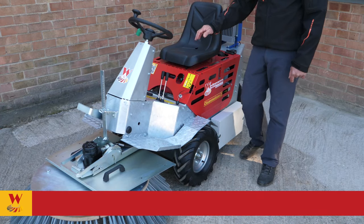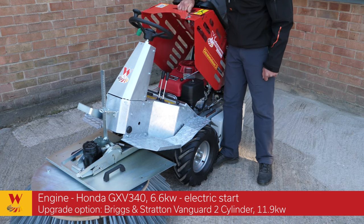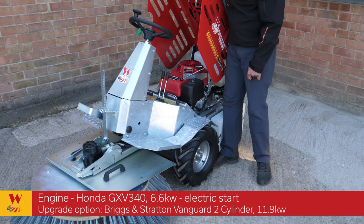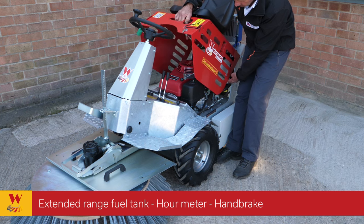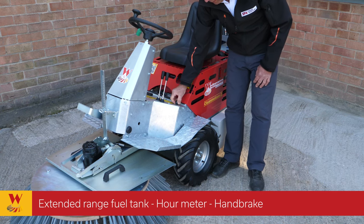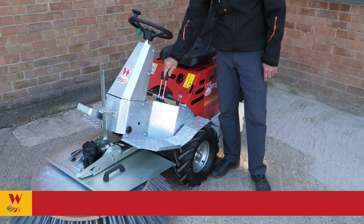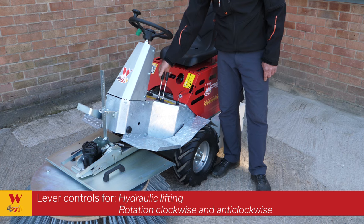Now we're going to look at a few more features of this machine. Starting by lifting the bonnet, there is a Honda GXV340 engine which is electric start. We've got a long-range fuel tank and a manual handbrake. These two controls are the hydraulic lifting up and down, and also the rotation of the brush, which is clockwise and counter-clockwise.